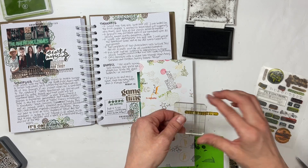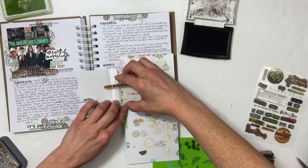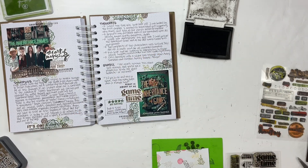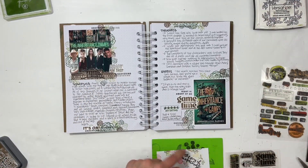I put the phrase 'the art of noticing' over on the left-hand side, and then above 'game time' I stamped 'right in front of me' — because there are a lot of things that are right in front of you that you can't really solve until you have all the pieces. It's all intertwined and it's just such a fun mystery that I loved reading.